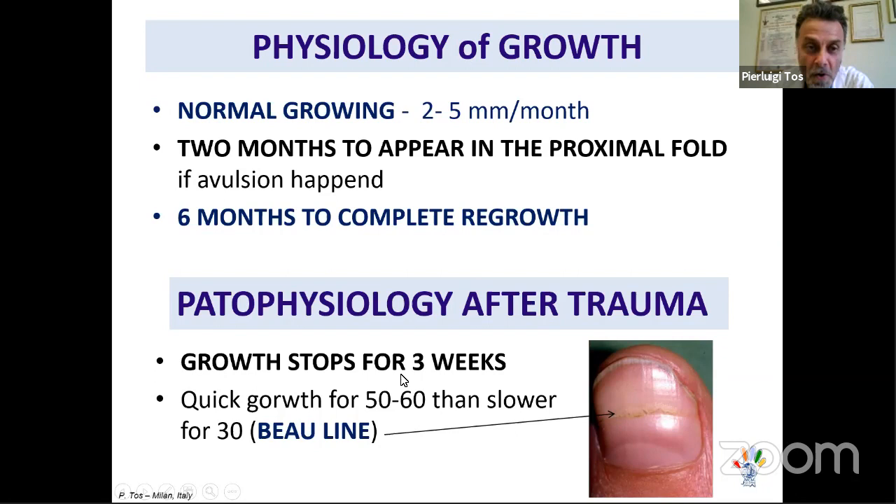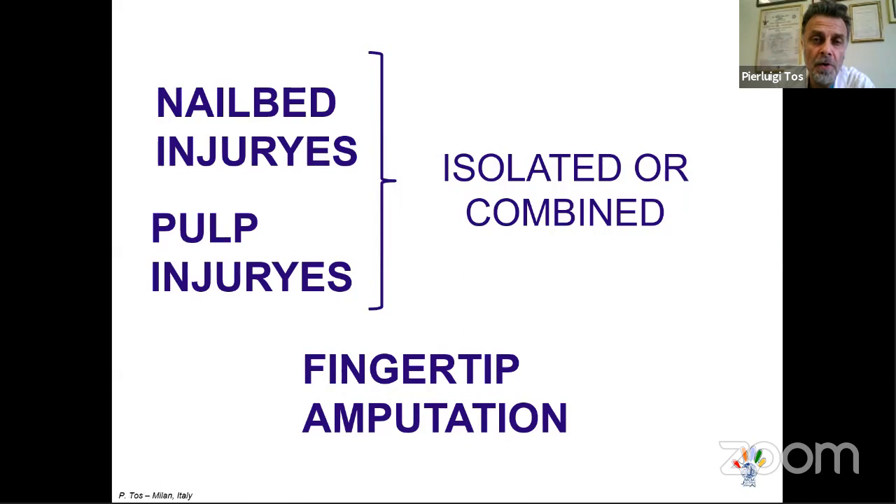Nail growth stops for about three weeks after trauma, then restarts. When you see a transverse line in the nail, this is a Beau's line — it marks the interval between the trauma and the day you are examining the patient, showing how much the nail has grown in that period.